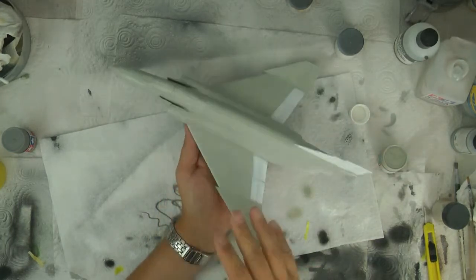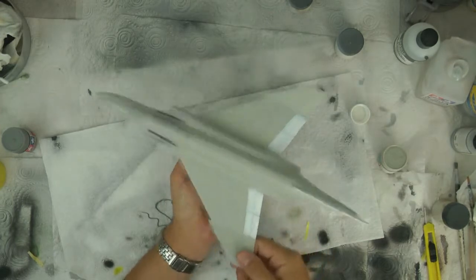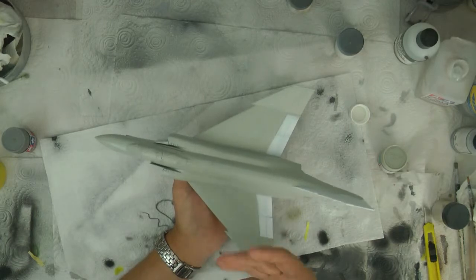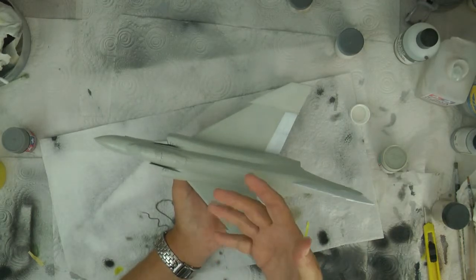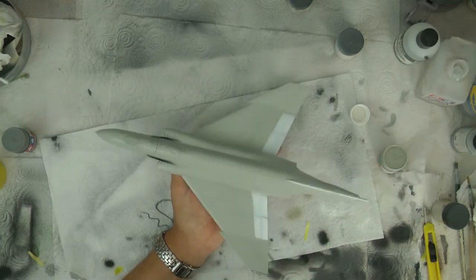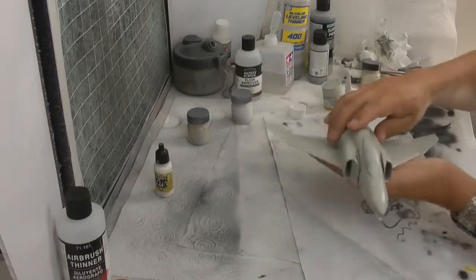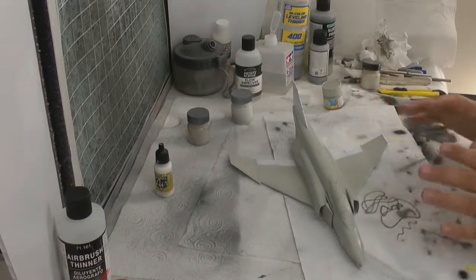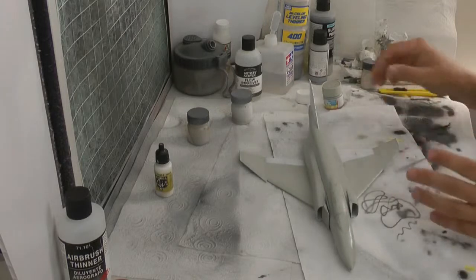If you look at this compared to a Phantom that I did, it looks totally a different color, yet it's not - it's exactly the same color. It's just the other one's got a flat coat on it. As soon as you put a flat coat on this it will lighten it slightly. So don't be too put off by finishes. Sometimes you might have a situation where it looks too strong, too dark, too creamy - but trust me, put a flat coat on and it will lighten it, look more like a gray color than the cream it is at the moment.